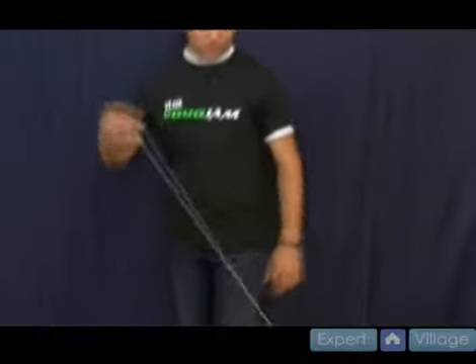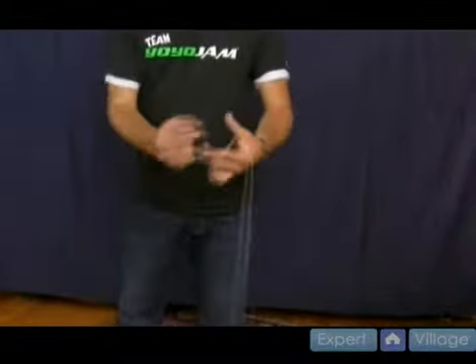The next trick is called Drop in the Bucket. It's a cool looking trick — it looks kind of like a mount, but it's fun to learn and it's pretty impressive.